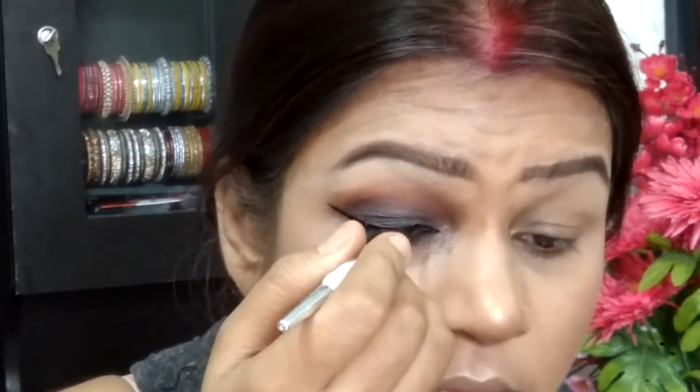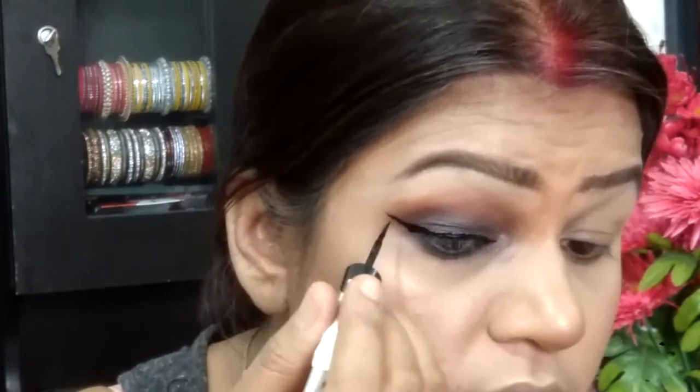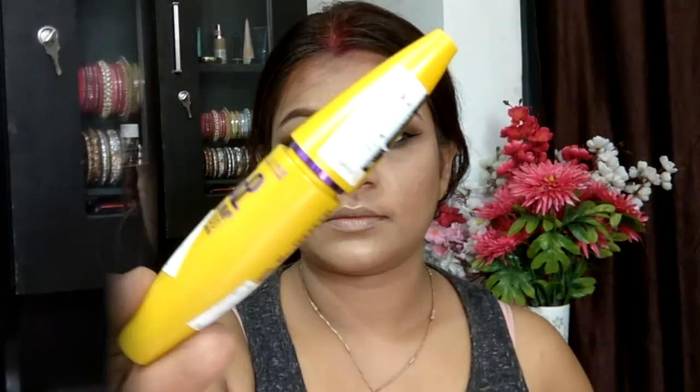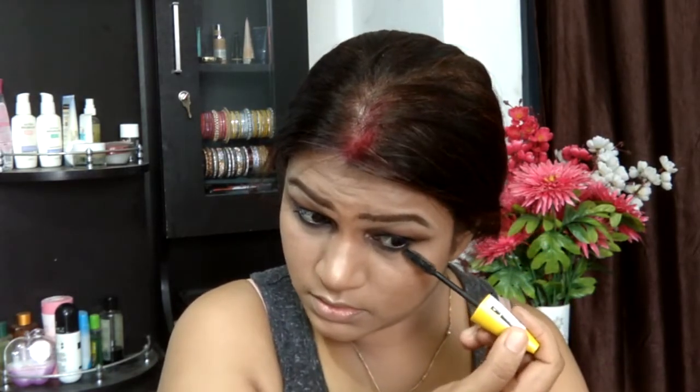Taking my Maybelline Hyper Ink Liquid Eyeliner, I'm lining my eyes. The liner seems to be drying up so I think I need to reinvest in it — it's an amazing liner, I love it. Then taking the Maybelline Colossal Mascara to groom my lashes. You can use falsies if you want, but I wasn't feeling it since I have smaller eyes and they can get hidden.